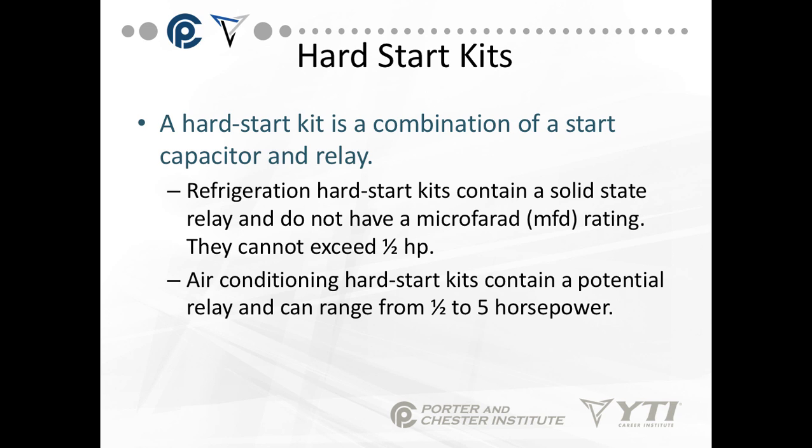A hard start kit is a combination of a capacitor and a start relay. Refrigeration hard start kits contain a solid state relay, do not have a microfarad rating, and cannot exceed half horsepower. Air conditioning hard start kits contain a potential relay and can range from half to five horsepower. Start components are found on any solid state or split phase motor where the start winding must be taken out of the circuit. We covered the hot wire relay, the current coil, the solid state relay, and the potential relay — which is mainly used in heavy horsepower motors and air conditioning.